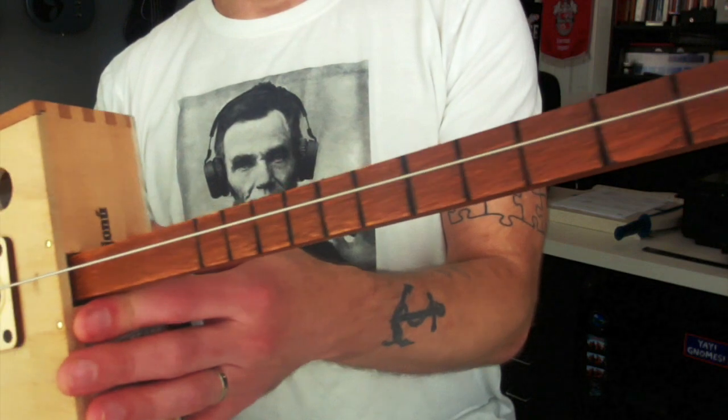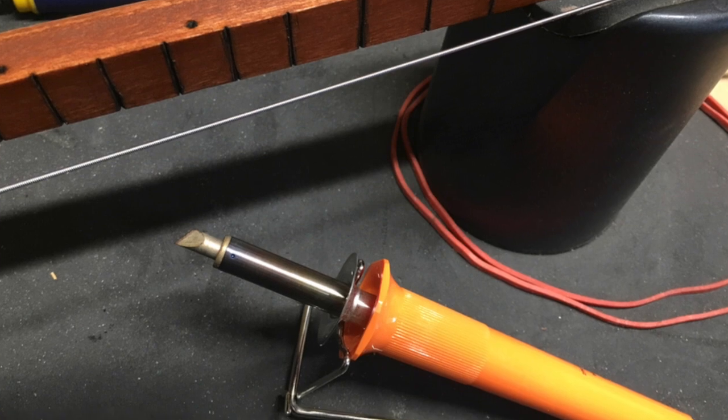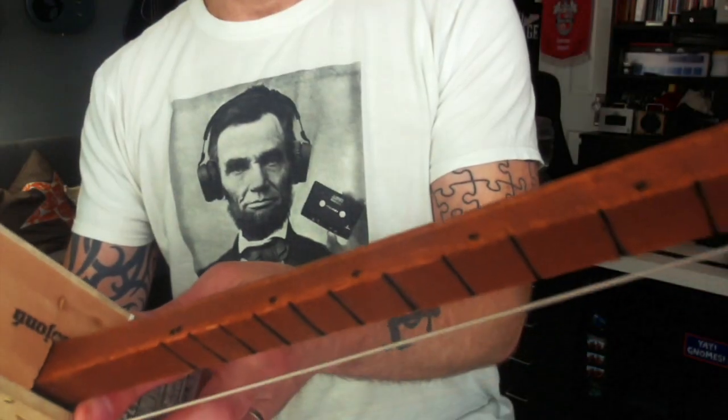Going down the neck there are wood-burned fret lines. I actually found out my wife had a wood burner — I didn't even know about it. So I also made the little dots there.